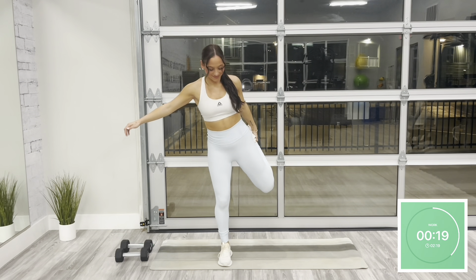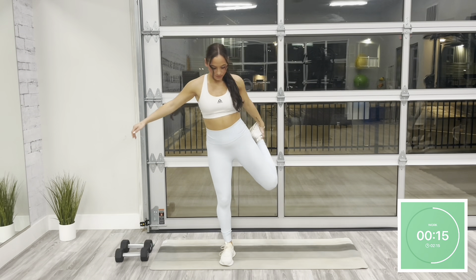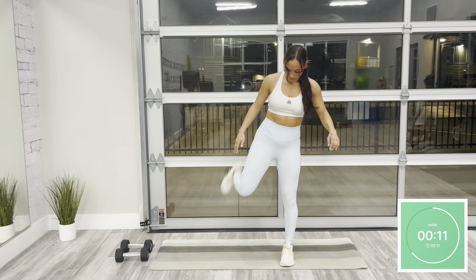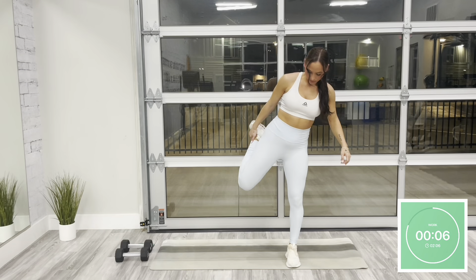In today's workout, we have two different parts. Part one, we're going to be working through a series of full body movements: 50 seconds on, 15 seconds off. Part two, we have a cardio finisher. Like always, at any point if you need to take extra rest, please do so. Jump back in when you're able to.